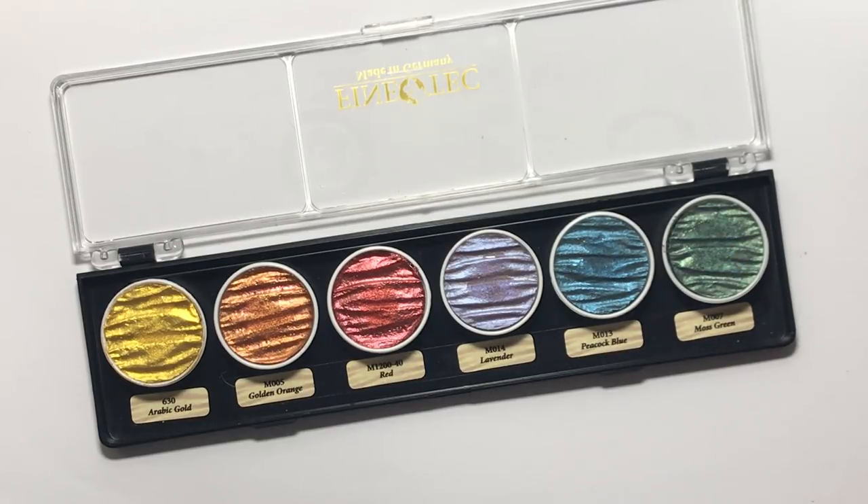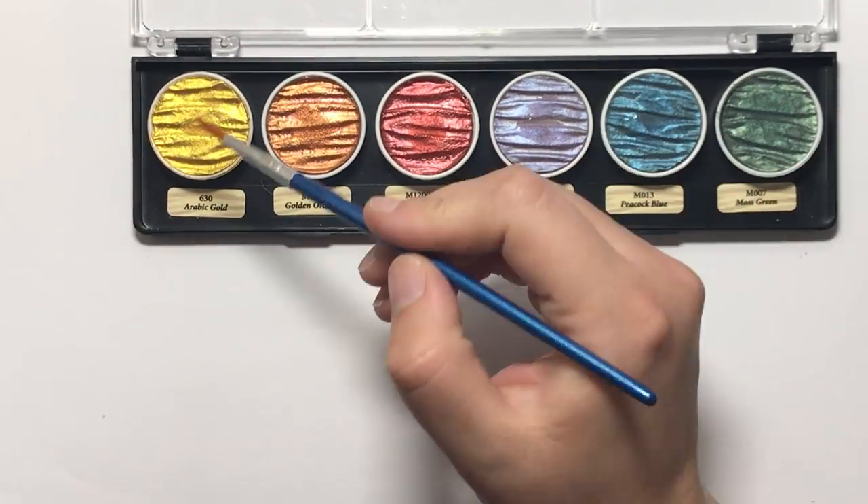They've all got different name labels. We have Arabic gold, which is my absolute favourite — you'll see how beautiful and luscious this gold is. We have golden orange, red, lavender, peacock blue, and moss green. Altogether there are 34 colours at the moment that you can buy.